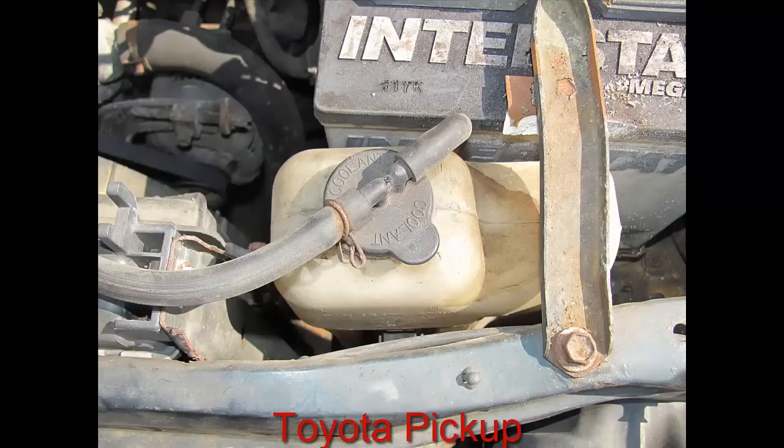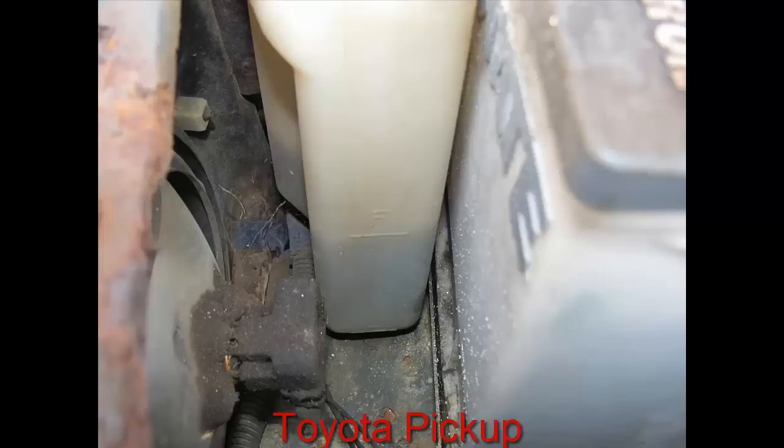The coolant reservoir is your overflow — if there's too much coolant in the radiator it will go into this. You want to look for markings on the side. As you can see, there's an 'F' with a little dash — that means it's full and that's the proper level where it needs to be. It's real simple: pull the cap off and fill it until it gets to that full mark dash.